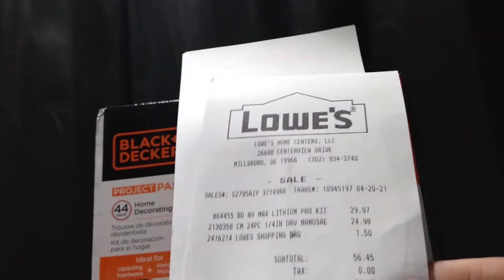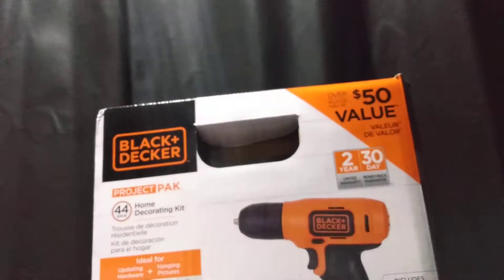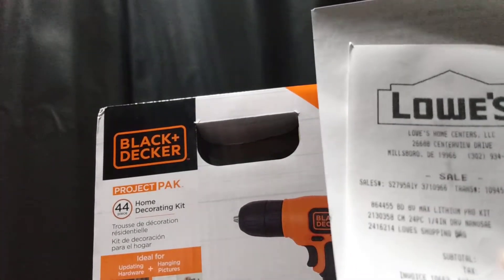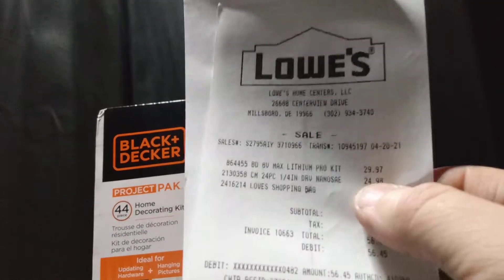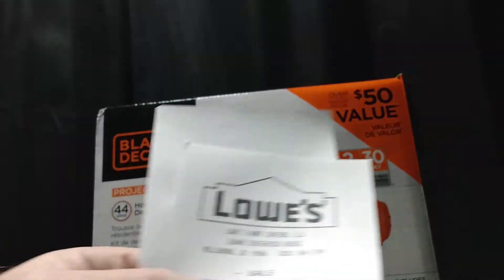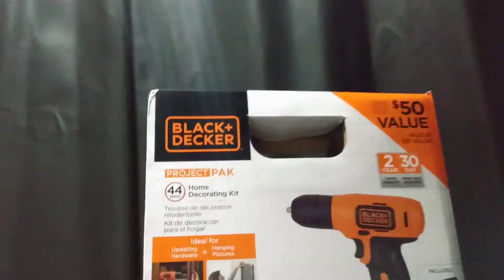The drill was $29.97. I also got a blue Lowe's bag I can tote stuff in when I go in the store — they charge you 10 cents for a bag now, so I bought one. And the little socket set I got was $24.98. But anyway, we're going to be talking about this drill today.